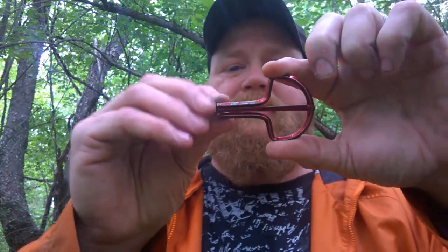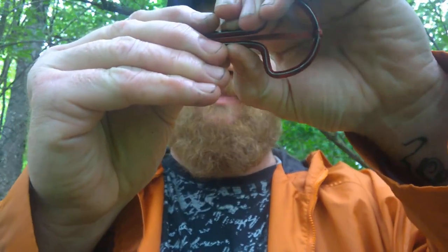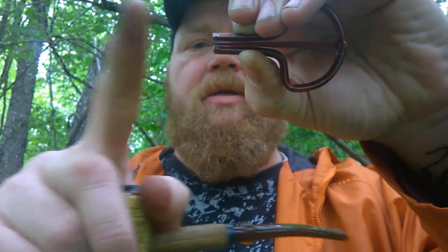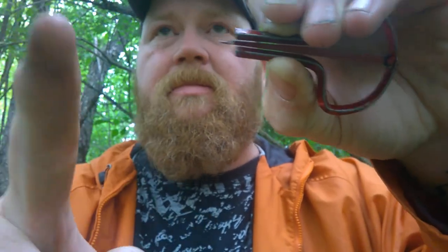There we go. This is a cool little instrument. You gotta hold your teeth on two metal plates and then the reed in the middle echoes inside your mouth and you move your tongue and mouth around to make different sounds.